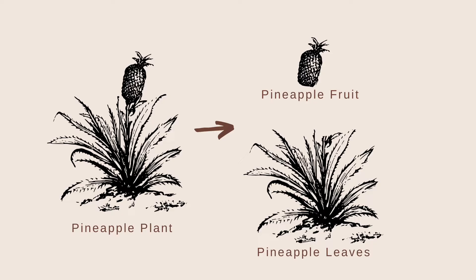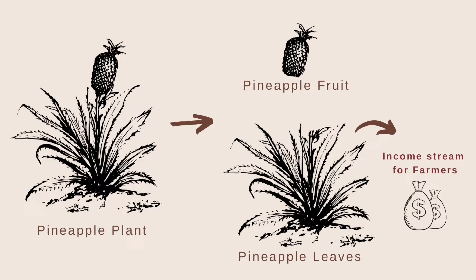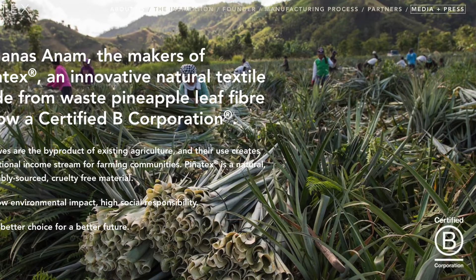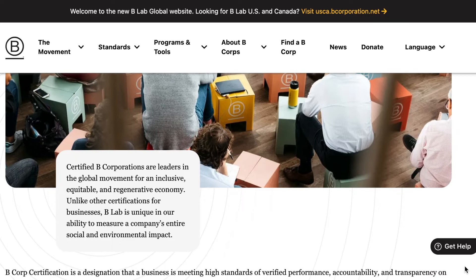Here's why the piñatex story is so cool and inspirational. When pineapples are harvested, the leaves are just waste — they're not used at all and have to be burned or gotten rid of, so they have no economic value. With piñatex, these same pineapple leaves are bought from farmers, which gives them an extra stream of income for something that was essentially agricultural waste. So they've created economic value and upcycled a product — it's not only eco-friendly but also socially conscious. Ananas Anam are also a B Corp, which means they meet a high set of standards for social and environmental responsibility and balance profit with purpose.